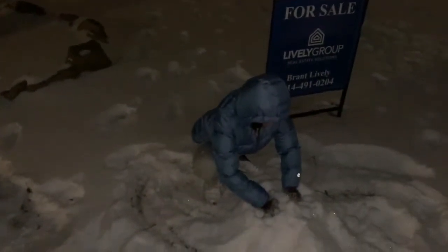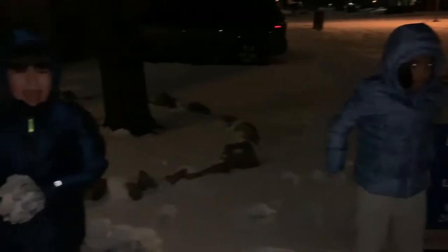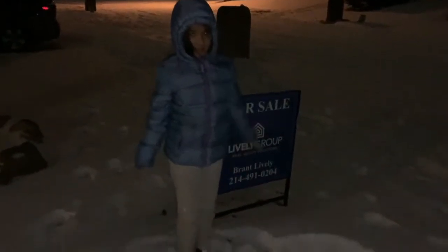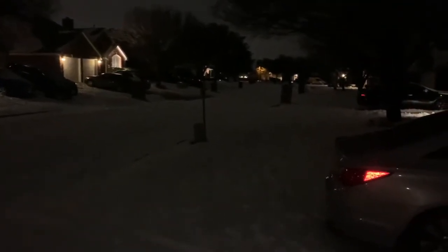All right, so this is our kids making a snowman — actually, for like the first time. I'm not making a snowman, I'm making a snow fort. Oh man, you're gonna need a lot of snow for that. I'm gonna make a snowman guard. As most of you may have heard, we got a little bit of snow here in Texas — say about four or five inches.